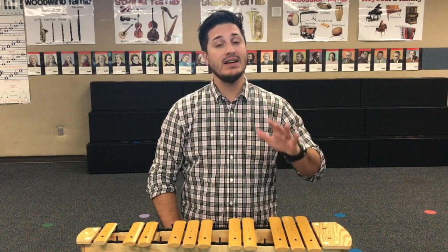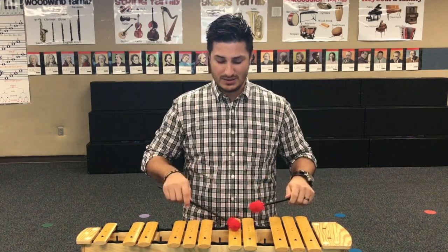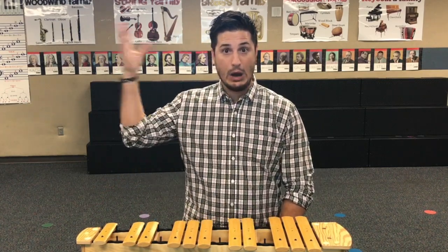Number five: tap on the xylophone, don't bang on it. It's going to create plenty of noise, plus it'll save your ears and your teacher's ears from bleeding out.